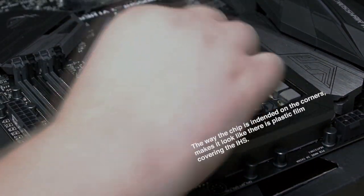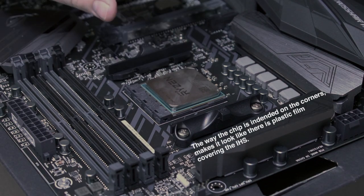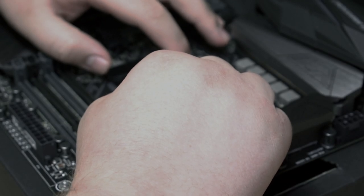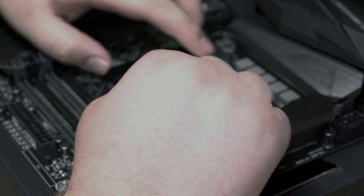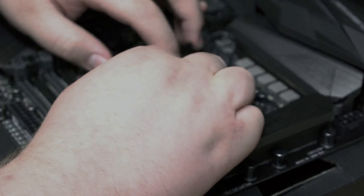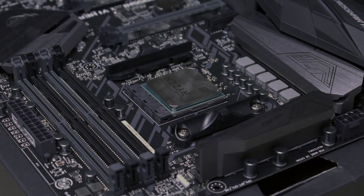Looks like there's film on it still. But could you imagine — could you imagine putting the thermal paste on and you've still got this plastic film over it, and you actually run it? And you just have this plastic melting the whole time. Anyways.